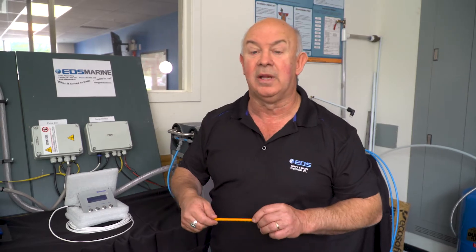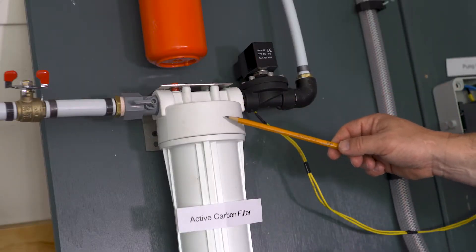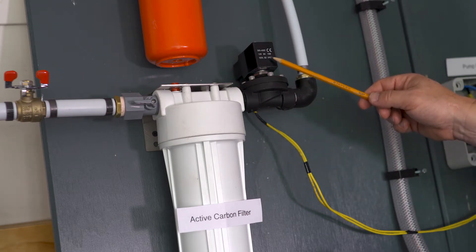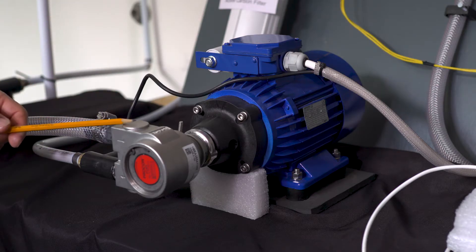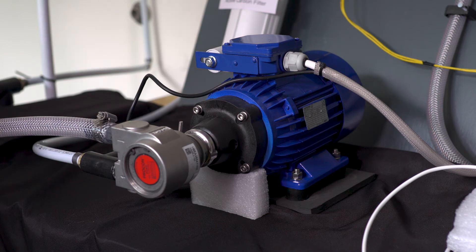So we're going to show you how this all works together. The carbon filter is the line that feeds from your freshwater supply, and it has a solenoid valve that opens that supply up to flush the membrane out. This is the raw water, the seawater booster pump system. This takes the saltwater, pumps it through the stainless steel unit, and up to the 5-micron pre-filter for the desalinator.